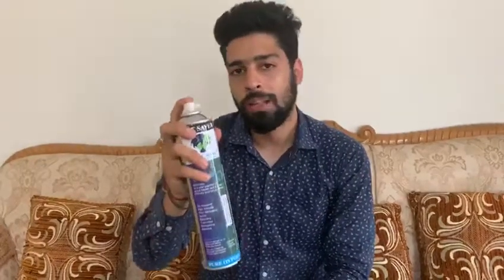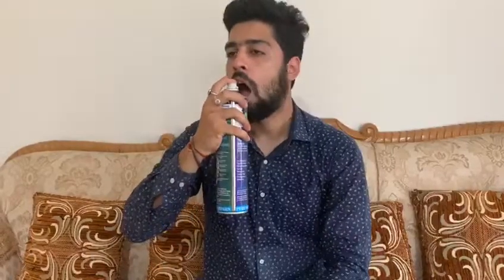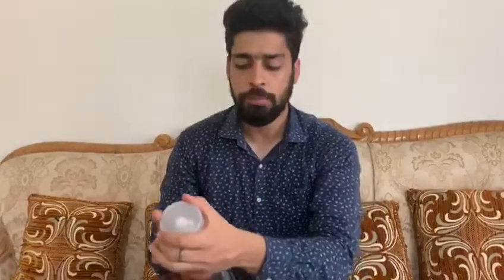Now I am going to show you how to exactly use this can. You have to remove the cap and keep it in front of your mouth and press the trigger for one second, which will be counted as one puff — like this — and inhale it as a normal breathing procedure. Then you can keep the cap back and there will be no leakage.